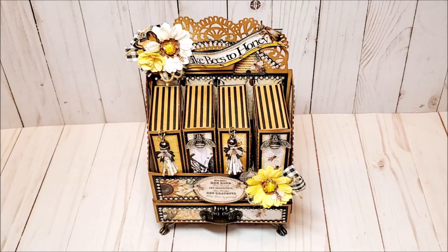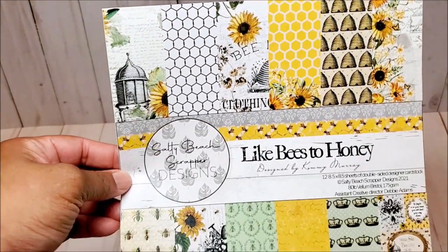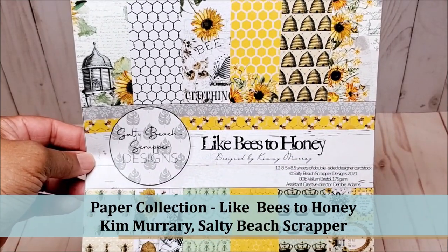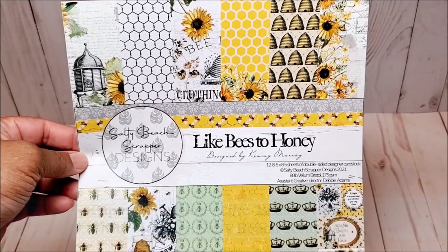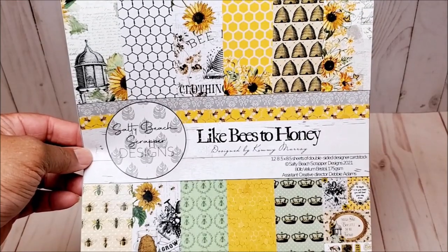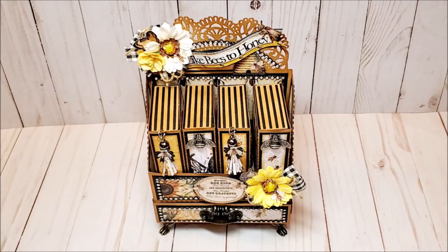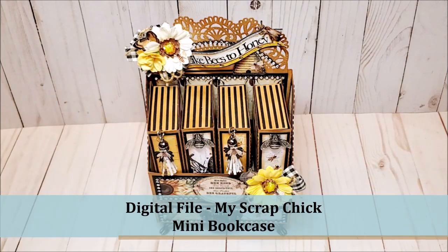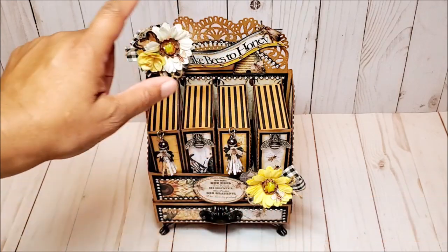Today, I'm really excited to share a new project that I've created using a beautiful new paper collection from my friend Kimmy Mary. Kimmy created this collection — it's called Like Bees to Honey. I absolutely love it. I did do a full review of this paper collection and I will include a link in the description box below. This project is a new take on an older design that I released last year through my Scrap Chick — you may remember the mini bookcase with the individual books. This looks a little different because I've added some additions to it.